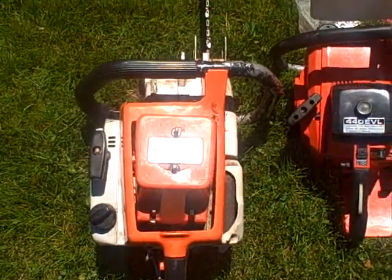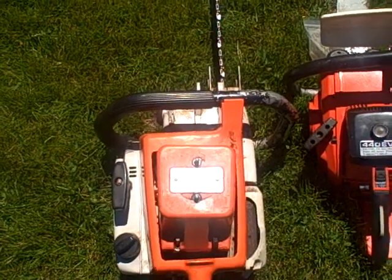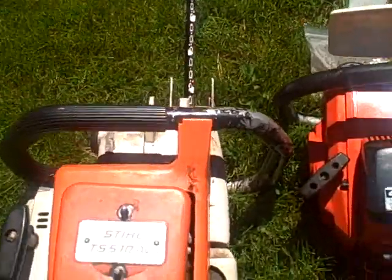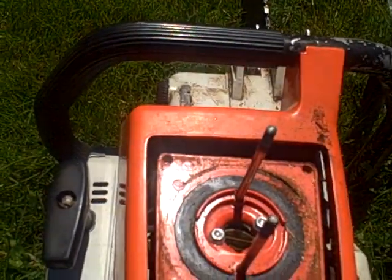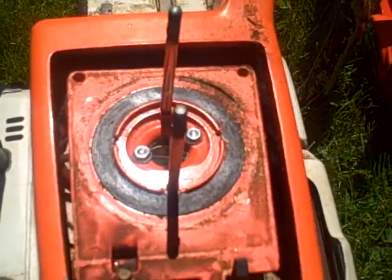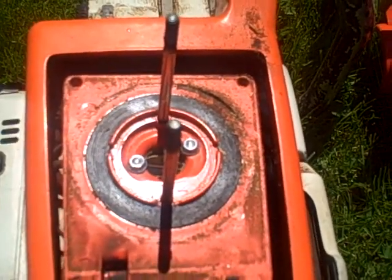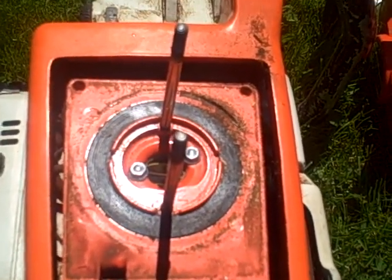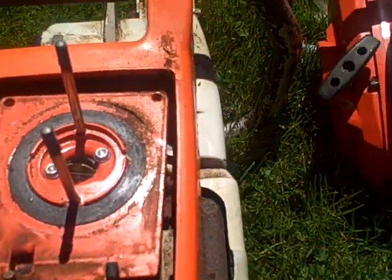The nice thing about this 51 is it has a TS-510 air filter assembly on it. If I take this off, you can see the filter assembly — somebody's either taken off a concrete saw to build this saw, or they built a concrete saw into a chainsaw. I'm not sure yet; I haven't dug much into the history on this one.